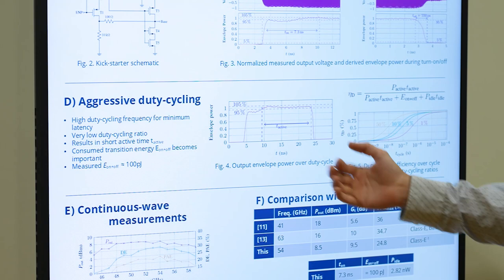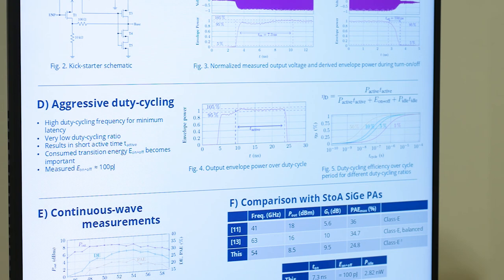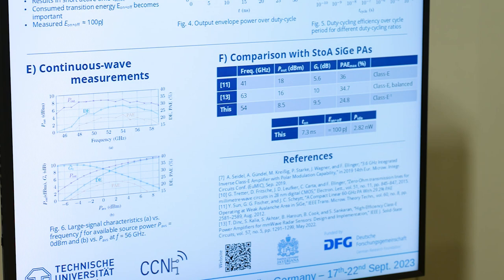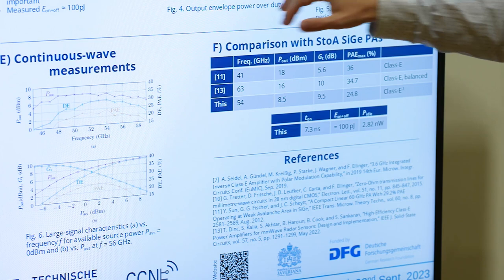For the first time, we measured the energy consumed in this time period — here it's around 100 picojoules — which we can use for evaluating how efficient this concept can be. Besides the usual continuous wave measurements, we for the first time obtained and reported for such a PA: turn-on time, the energy consumed in such a cycle, and the idle power, which becomes interesting if we are inactive for a long time.